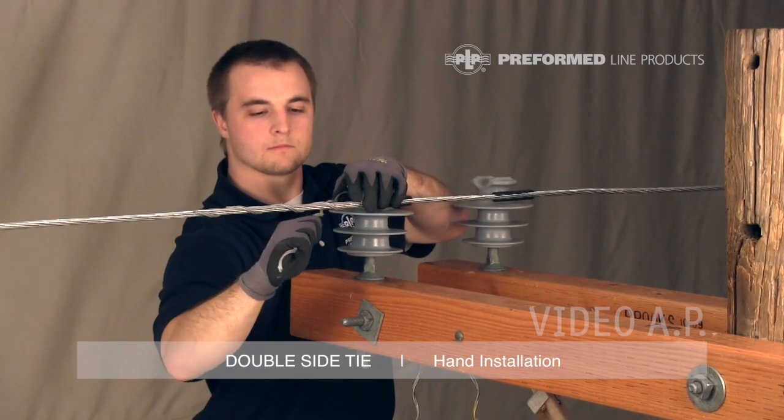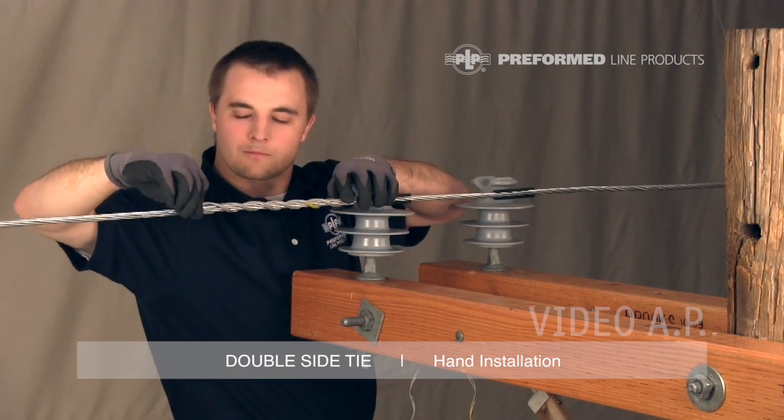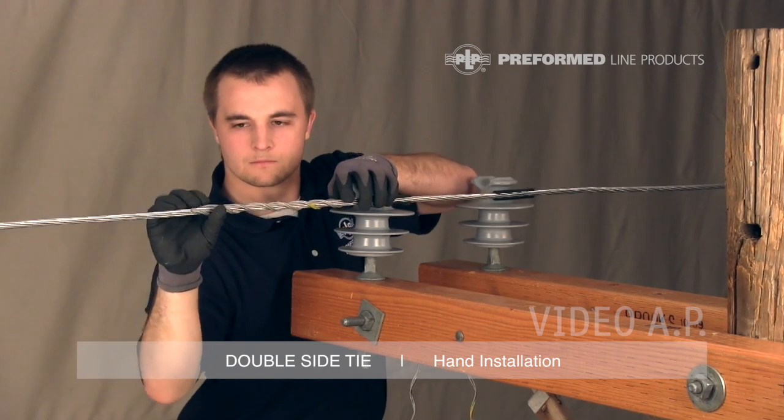Pull the second leg around the insulator and begin wrapping it onto the conductor at the crossover mark. Wrap this leg to completion, snapping the leg end into place, ensuring the tie loop is tight on the insulator.